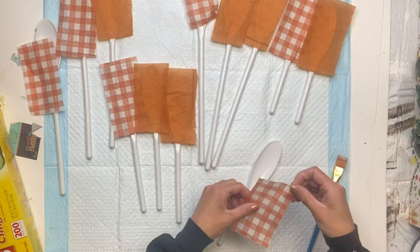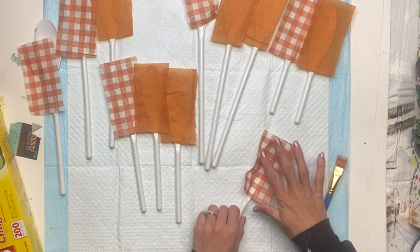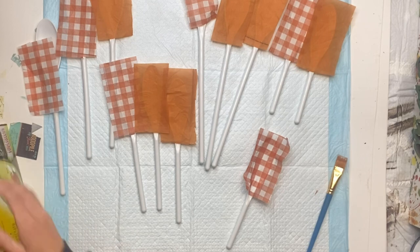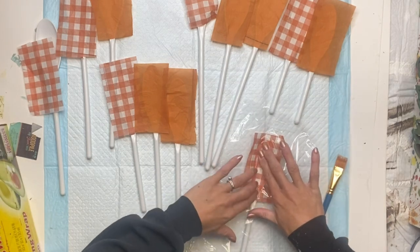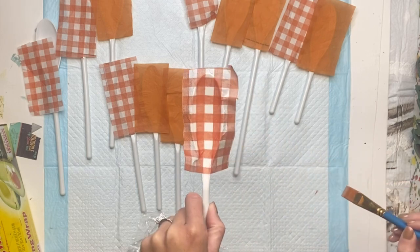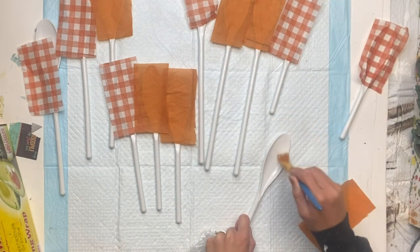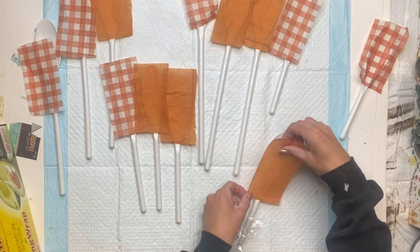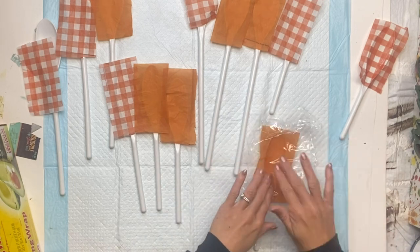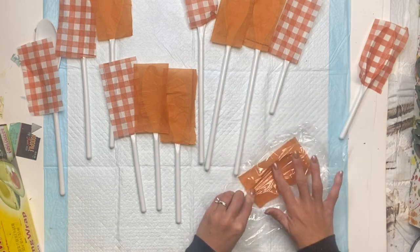Now I'm going to take the mixing spoon and on the inside top part of the spoon I'm going to apply some Wise Owl One Hour Enamel Clear, then lay my napkin on it while it's still wet. I take a piece of saran wrap to rub on top — this helps adhere the napkin without any bubbling or wrinkling — then apply the Wise Owl One Hour Enamel Clear on top again. I repeated those steps through all 12 spoons.